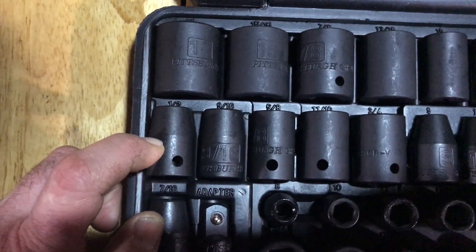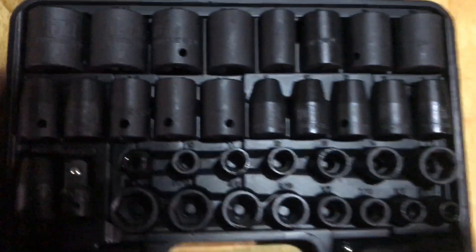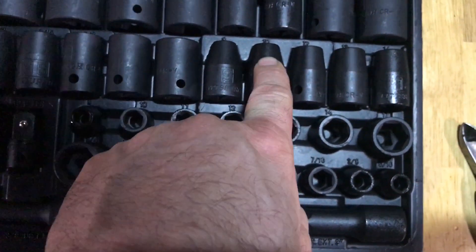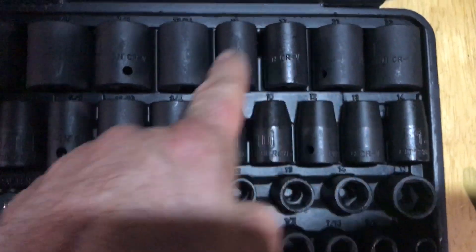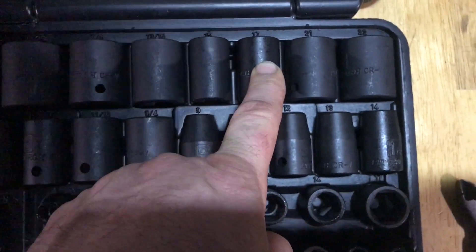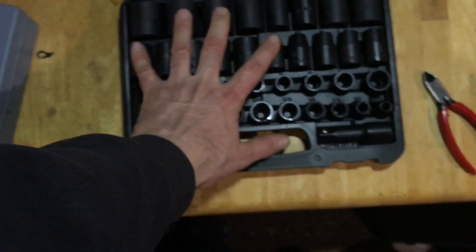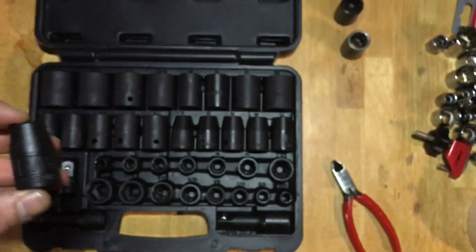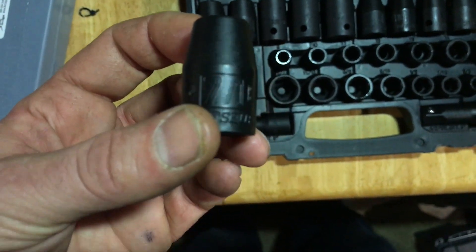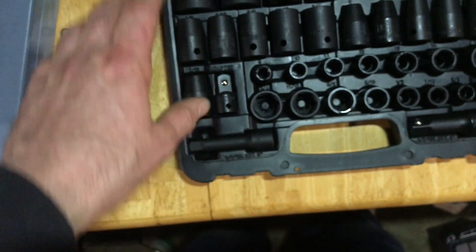That's not a bad selection — they're pretty much giving you most of the sizes there. Coming into metric, we've got 9, 10 — no 11, but we have an 11 here. Then 12, 13, 14, 15. So they gave me the 15. Then 17. No 18, 19, 20 — then we start at 21, 22. At least this gives me quite a few sockets to start off with. They also gave me a 7/16 — so starting at 7/16, half inch, 9/16, 5/8. That's actually pretty good because they're giving you most of the SAE sizes.